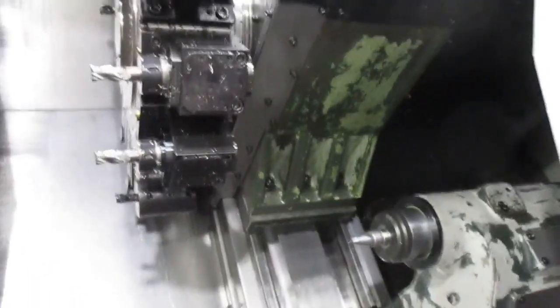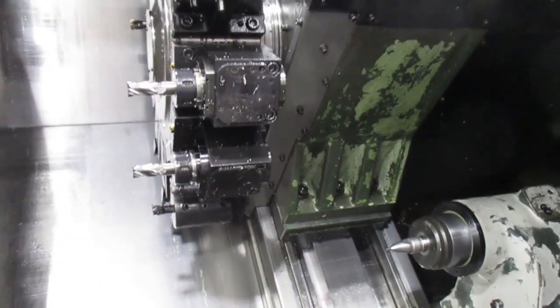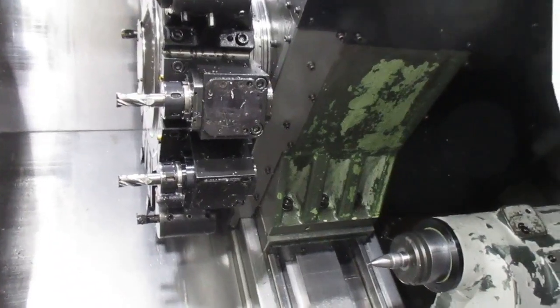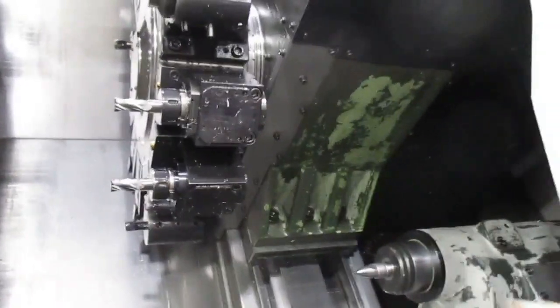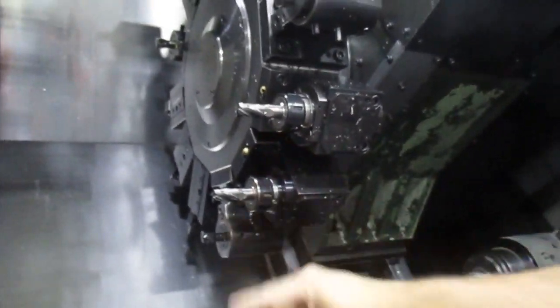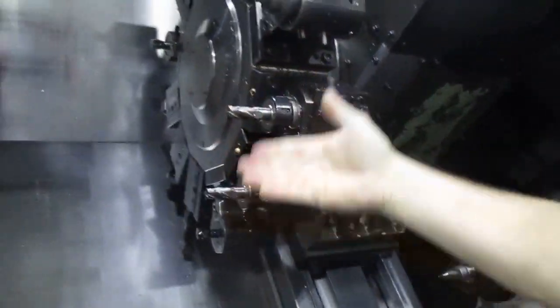Hang on. It's clamped up. So when you're doing a turning operation, the Y-axis stays clamped. I'd have to actually get into a milling operation — it will un-clamp the code and then actually operate the Y. Don't worry about it. So that's it.